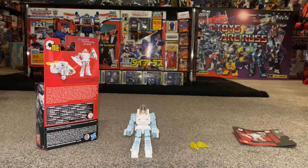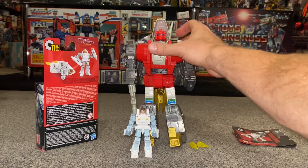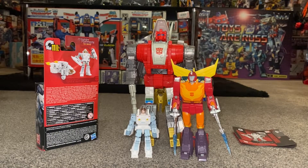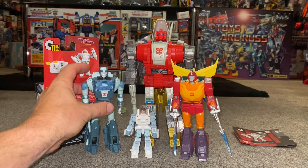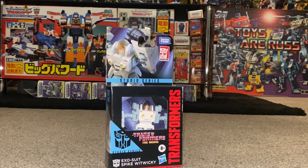Since he's just a core class figure we won't dwell too long — let's put him up against figures from the same toy line. As you can see he looks really good and goes with them really well. A great little figure, and it's great that he actually transforms in his exosuit. A bit late to the party with this review, but I hope you enjoyed it — let me know if you've got him or if you'll consider getting one.